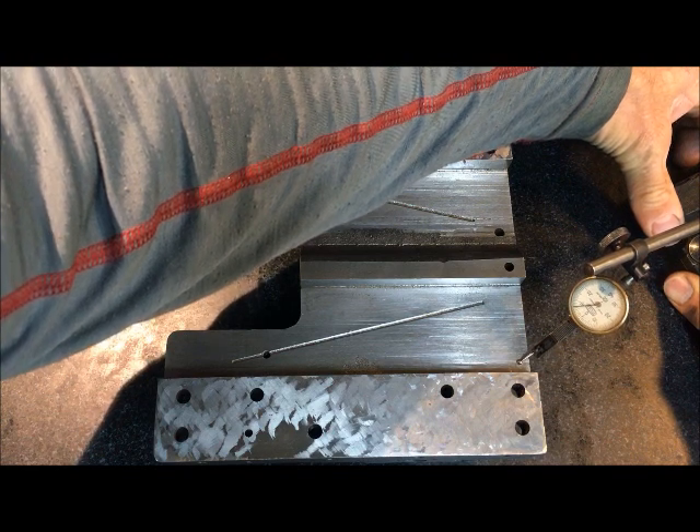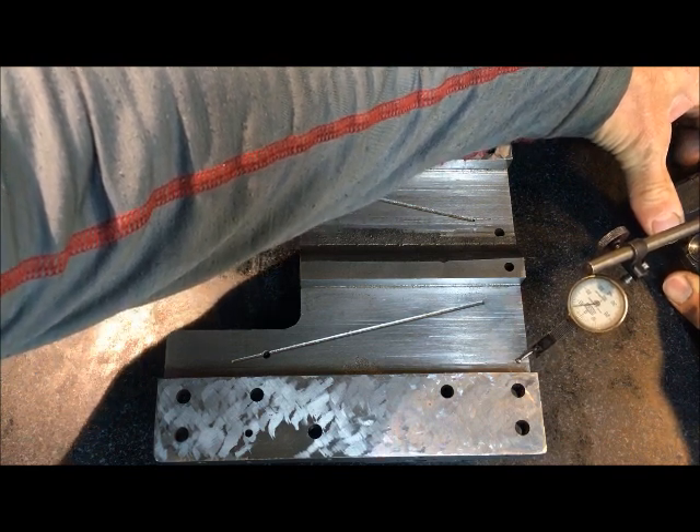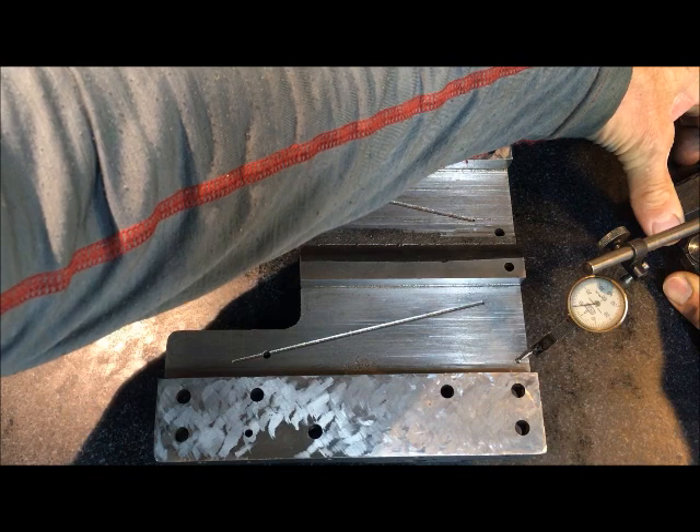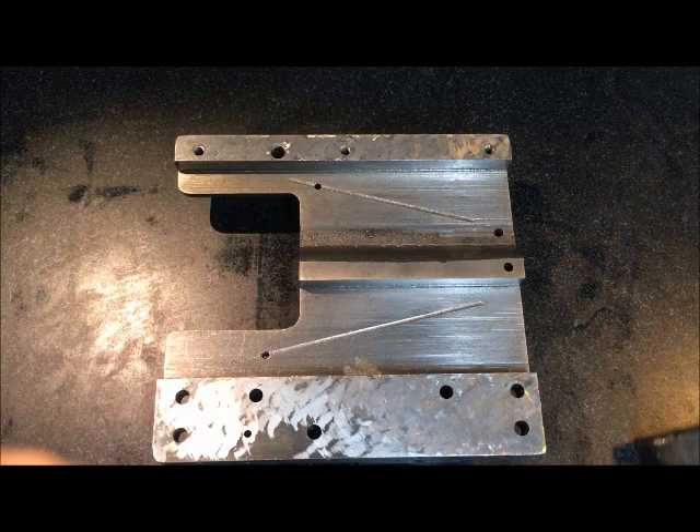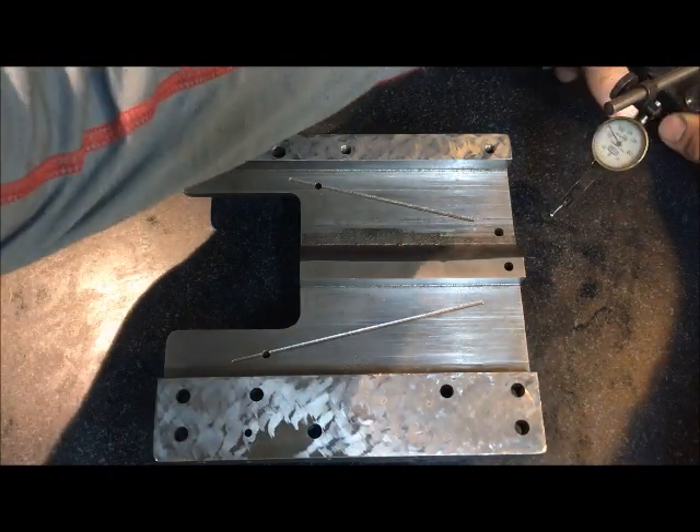And if I go down here, I see I have six or seven hundredths of a millimeter.